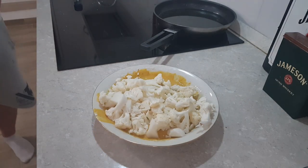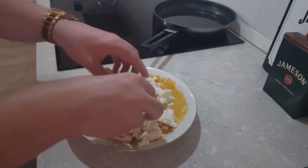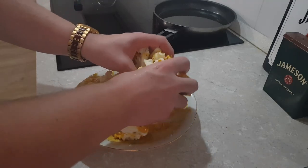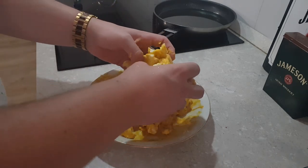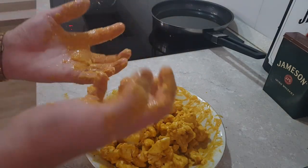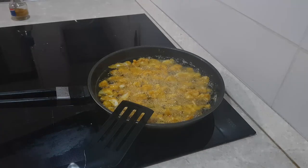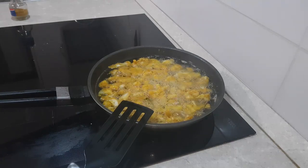Add your cauliflower into the batter and mix well until it's evenly covered. Then bring a pan of oil — sunflower oil works well — to a medium heat. Add the battered cauliflower and let them cook until golden brown, tossing occasionally.